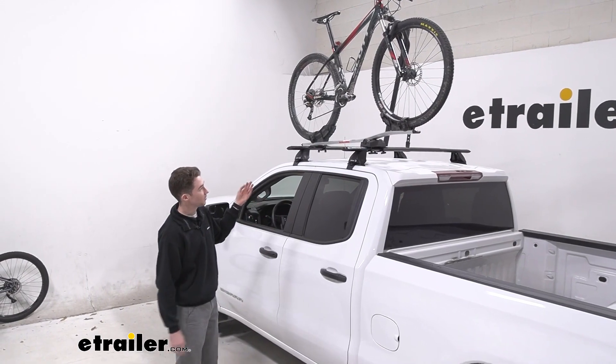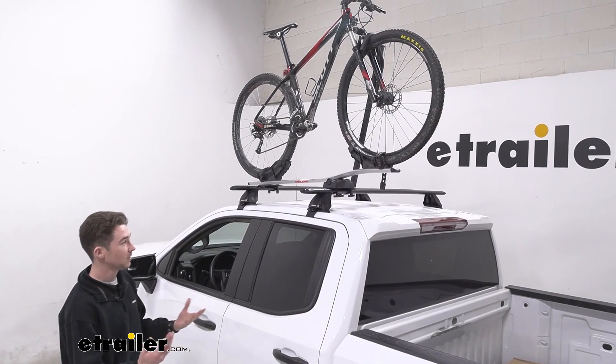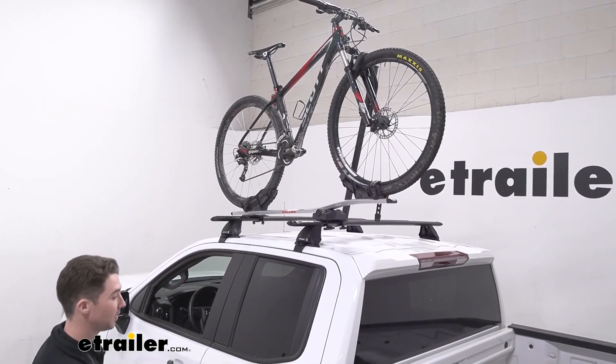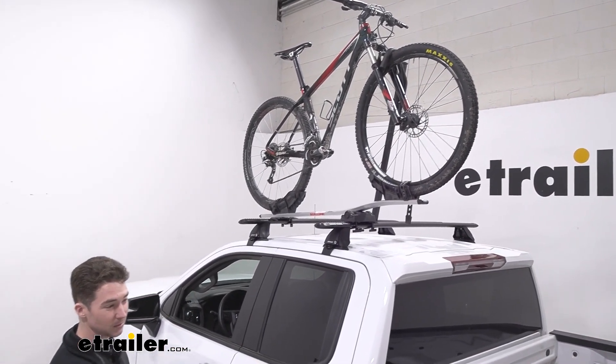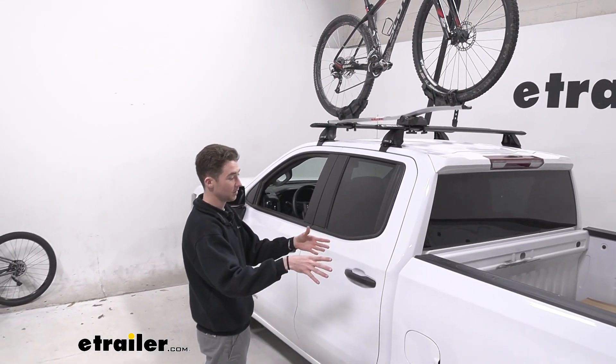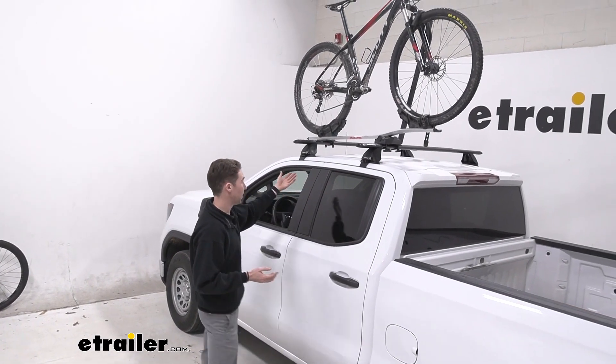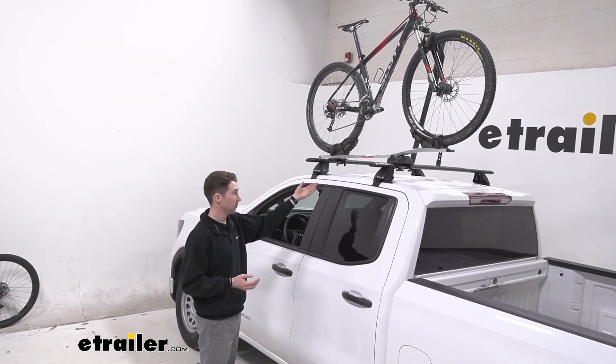This bike rack is a good way to get one bike — 33 pounds or less — anywhere you want to go. In the event that you might already be towing something and have something in the hitch already, or if you don't want or have space in the bed, the roof rack bike rack is a good option like the one we have here.